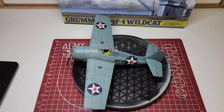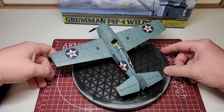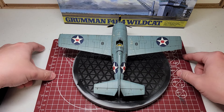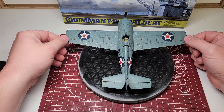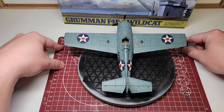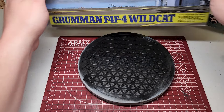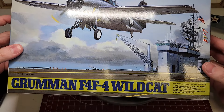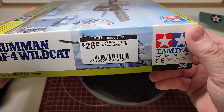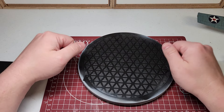Welcome back to the bench everybody. We are done. The 1/48th scale Tamiya F4 Wildcat is complete. This was a great kit. I kind of want to go through a couple of things. First of all, this was the kit. How much did I pay? I paid $26 at the local hobby shop. And let's just start from the top.